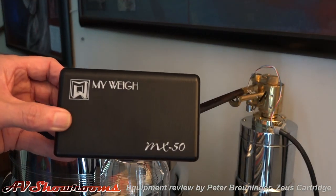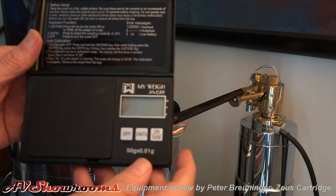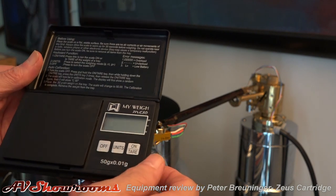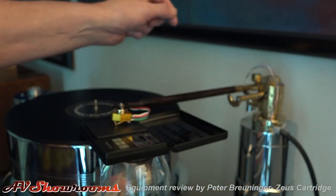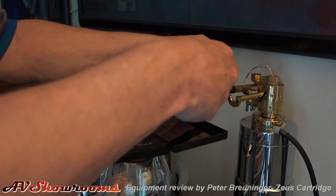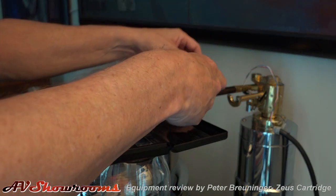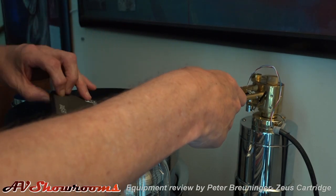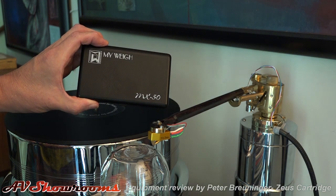Now let's set the tracking force. I use a My Weight MX50 — it measures in one-hundredths of grams. Let's turn it on. Reading 1.91 grams. I like to track between 1.8 and 2 grams as the initial setup. Take that down just a little bit more. Okay, that's 1.81 — great starting point. We'll dial the rest in by ear. Cartridge is set up and ready for play.